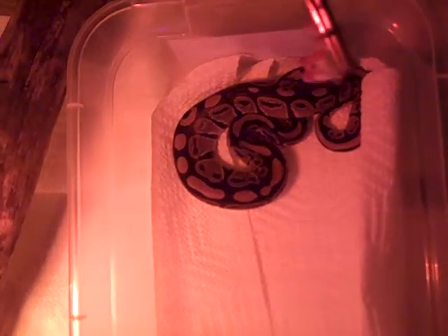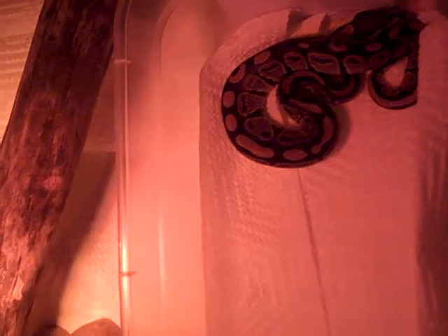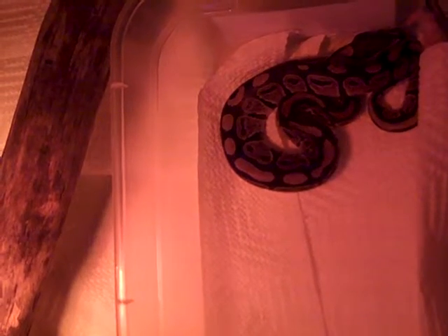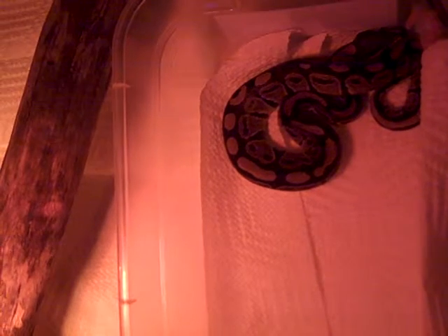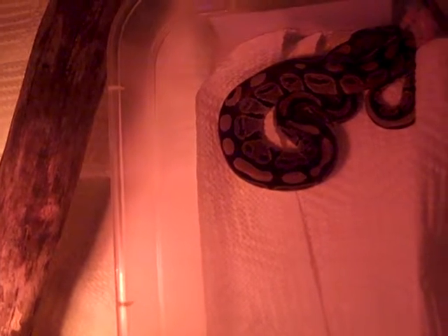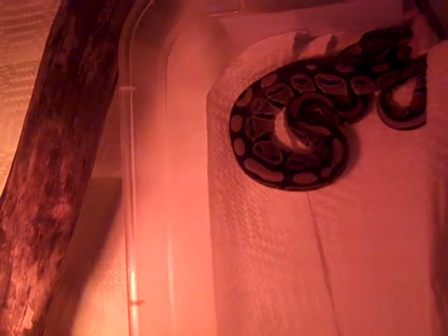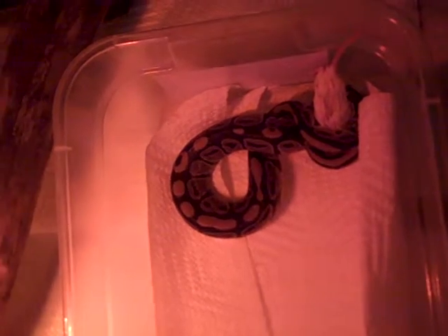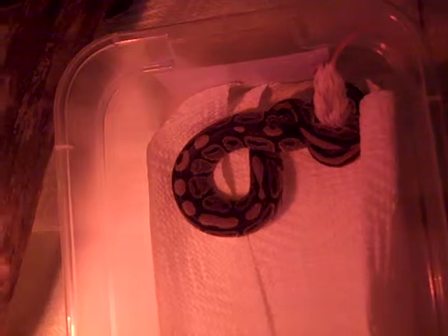So, normally I wouldn't feed in the tank, but it's kind of cold in here and I don't want to take her out. So let's see if she'll take this. Come on, Lig. Give it a whiff. There we go.